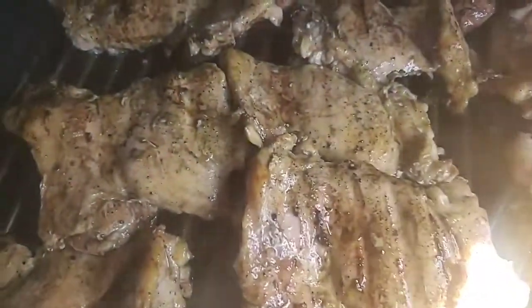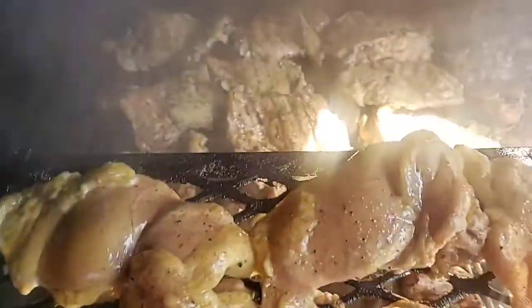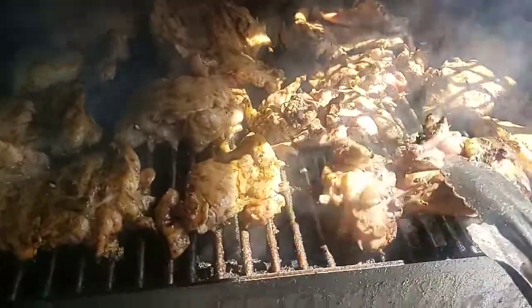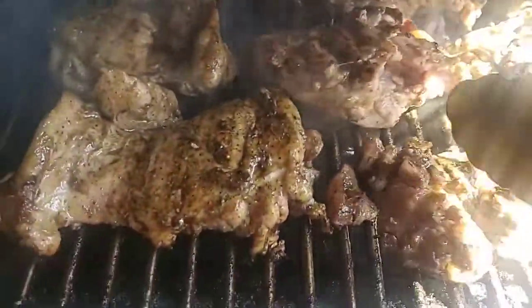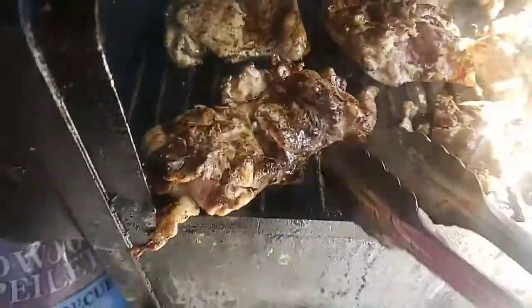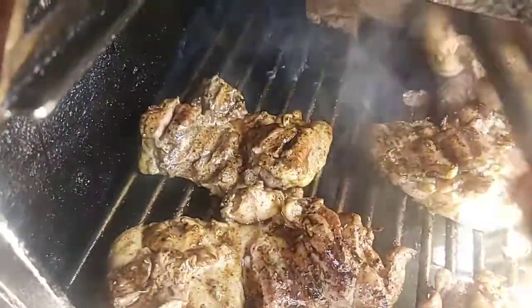These are just about where I want them. I'm liking that color too — a little bit of char. I think that should be it, just put all these over. Yeah, these are about ready to come off.